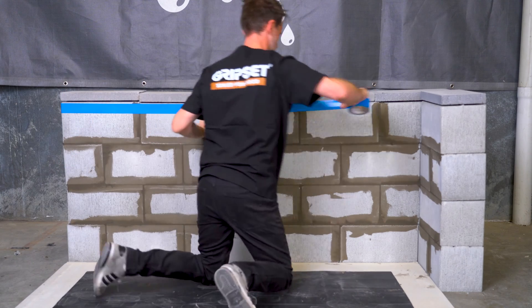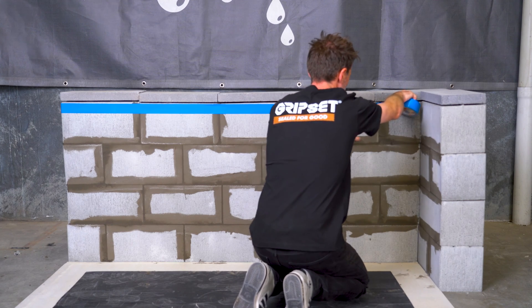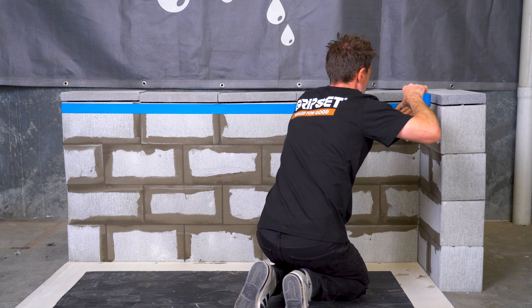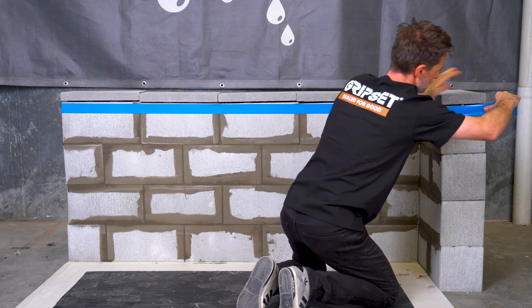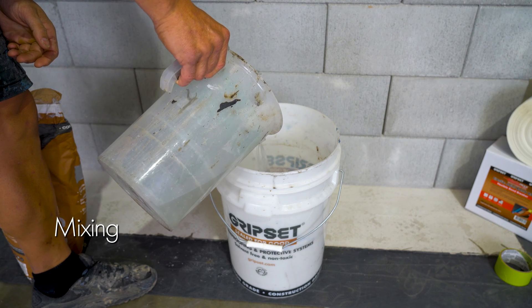We tape our termination heights to ensure that we protect the surrounding surfaces from incoming contact with the membrane. It's also a crucial step to make sure that your terminations sit well above the retained water line.